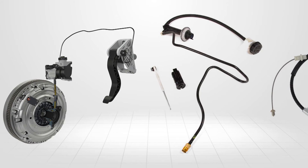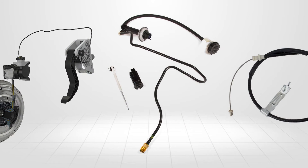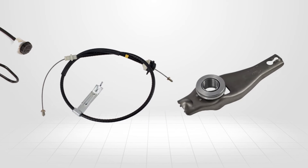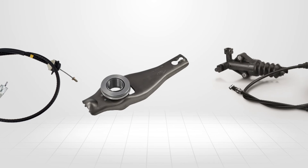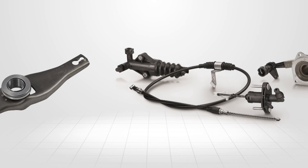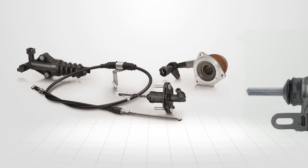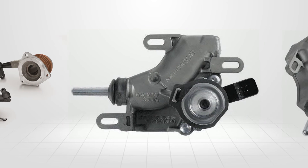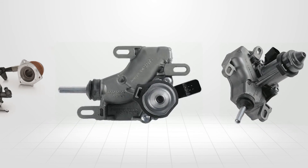Clutch systems come in a number of configurations with as many different operating systems. The release systems are operated mechanically through a system of levers, cables and rods, or hydraulically through master and slave cylinders and connecting pipes. Some manufacturers even use computer-controlled servo motors to operate the clutch release mechanism.